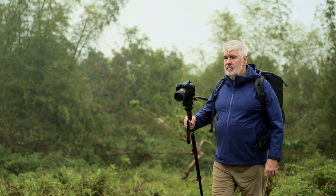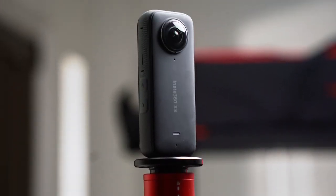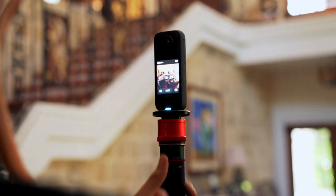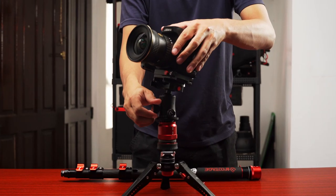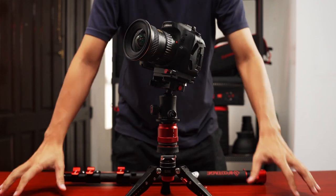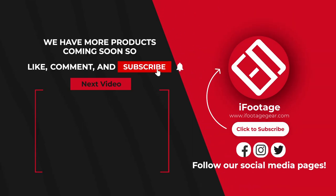Some even use it as a walking stick when shooting on a hike. Hopefully this video will help you decide on getting a monopod yourself. If you enjoyed this video, make sure to hit that like and subscribe for more tips and tricks like these. I will most definitely catch you on the next one. Thank you so much and bye!